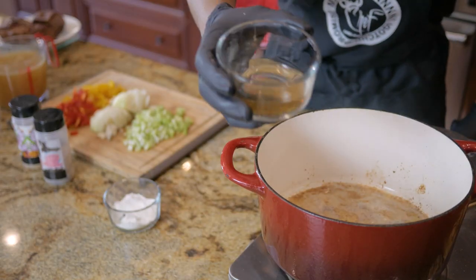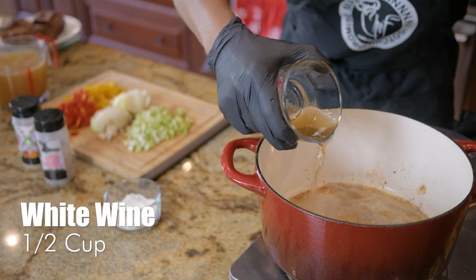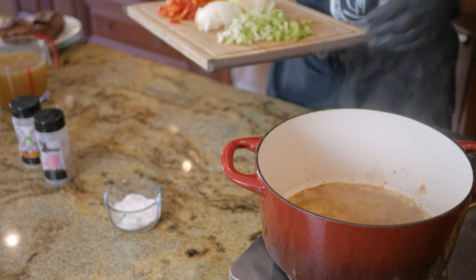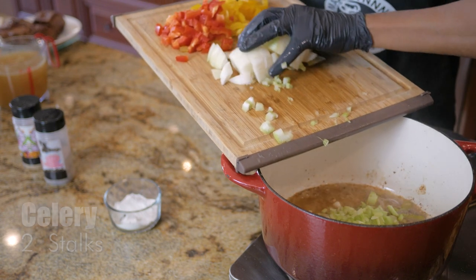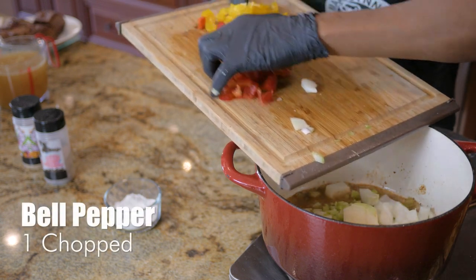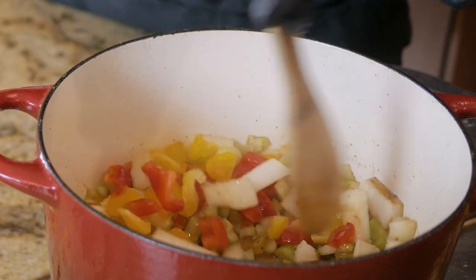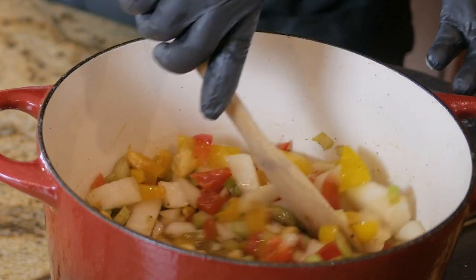The next thing we're going to do is deglaze this pan with a little bit of white wine. If you could smell that — it smells amazing. We want to add in our celery, two stalks of celery, one small onion, and you can use a green bell pepper — I like to use the colorful, sweeter bell peppers. We're going to stir these around and let them sauté a little bit and get infused in all that butter and wine.